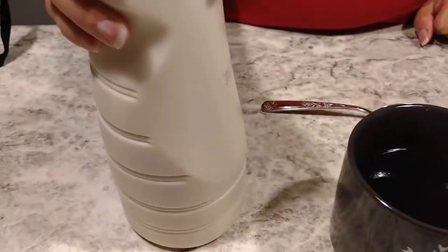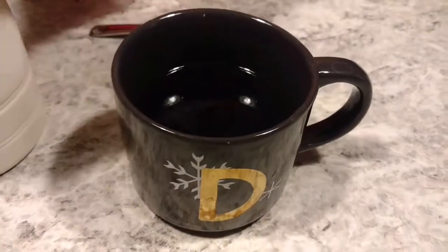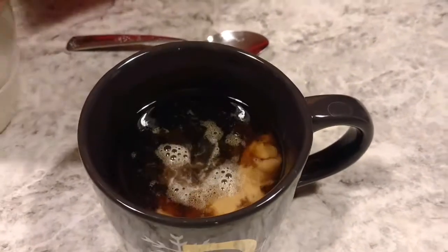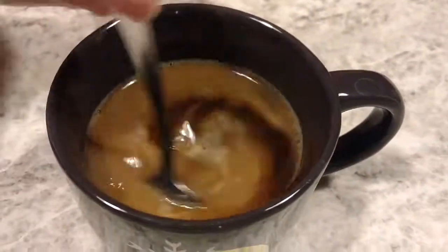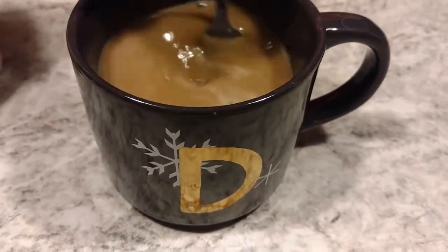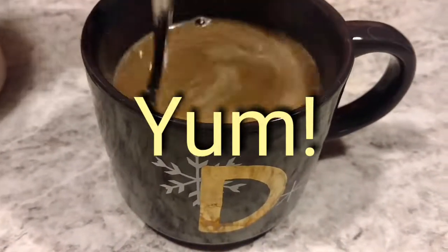Our homemade vanilla brown sugar creamer. I've got a nice cup of hot coffee — you can, of course, use this in cold coffee too. I'm going to go ahead and pour the creamer to my liking, and stir and enjoy. You can store your homemade coffee creamer in your fridge, up to the expiration date on that half and half, almond milk, or rice milk.